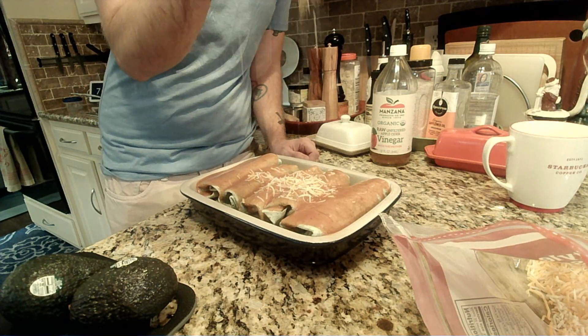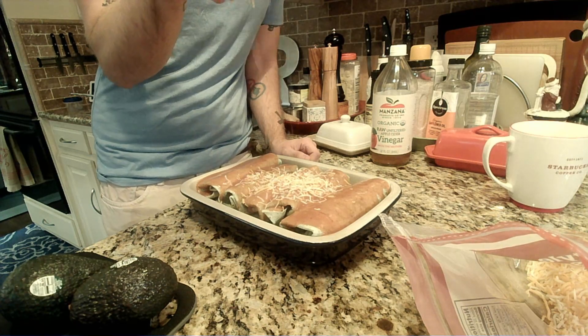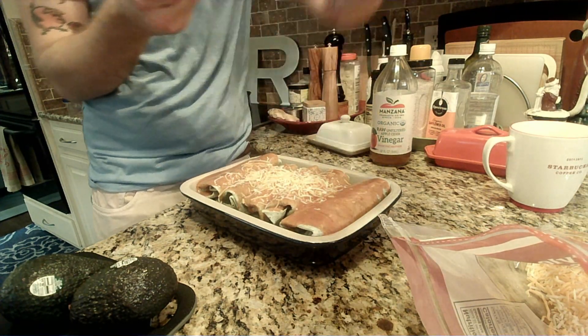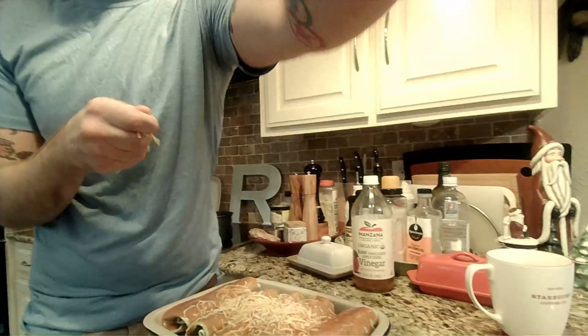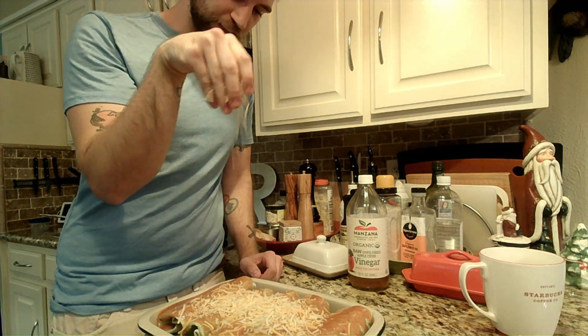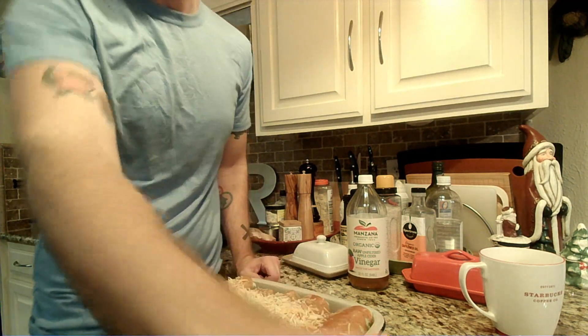And then the most important step, obviously, is we gonna top this with some cheese. We'll bring this up a little bit so you can get that proper sprinkling action right there. Look at that — that is not enough cheese.